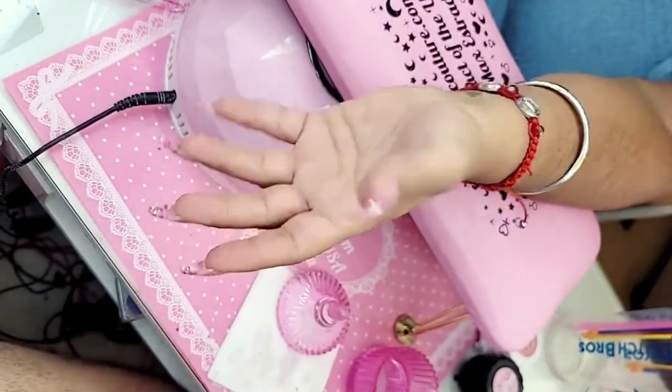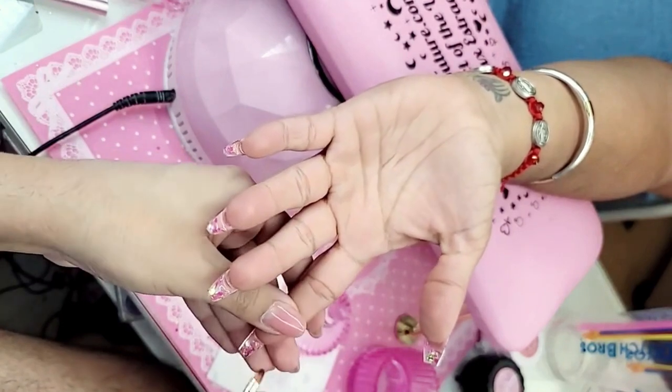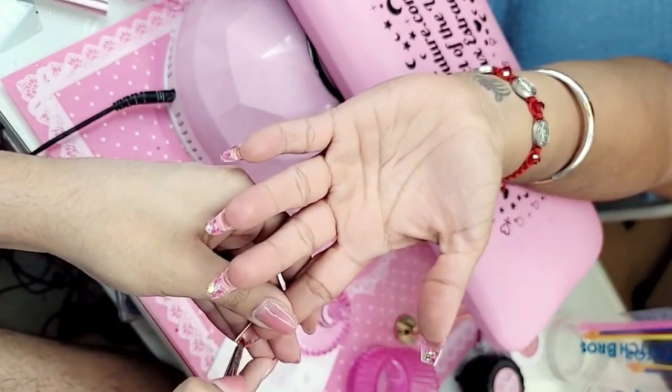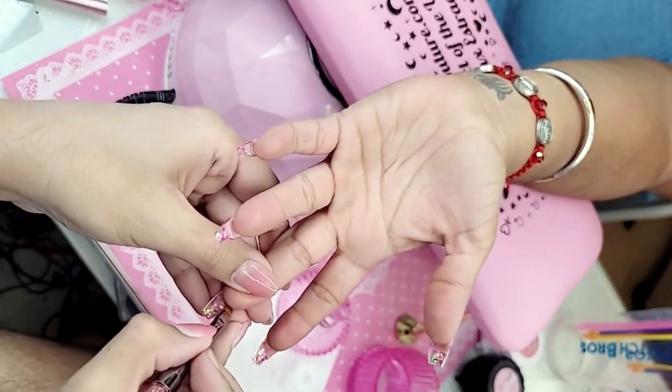Now we're going to turn the hand upside down and with our vegan Happy Gel brush we are going to smooth out the inside. Make sure there are no lumps or bumps.